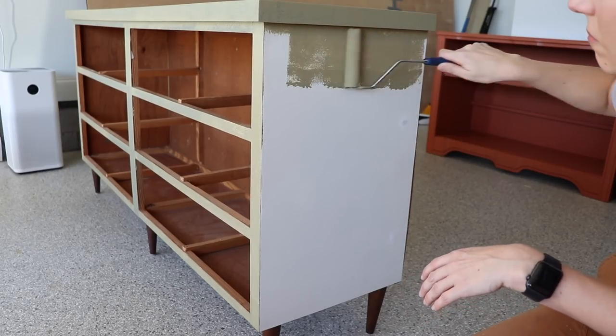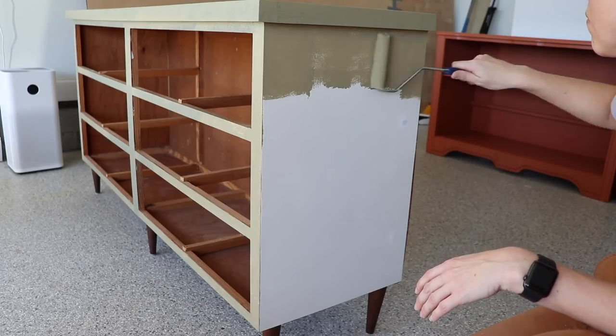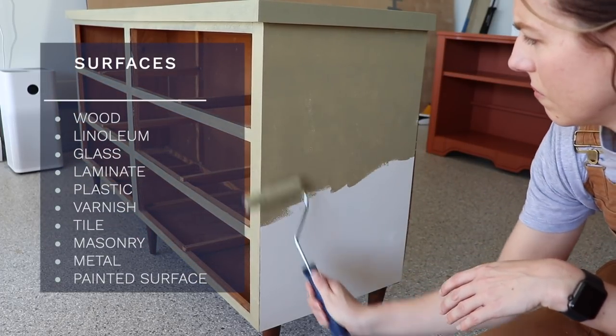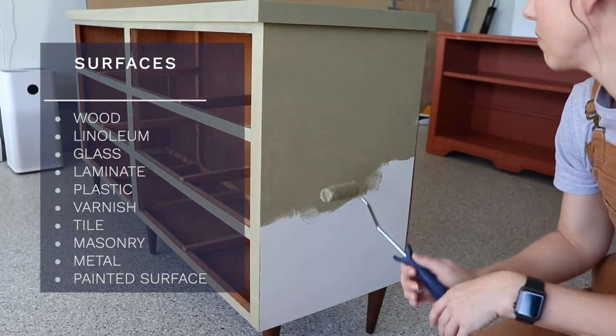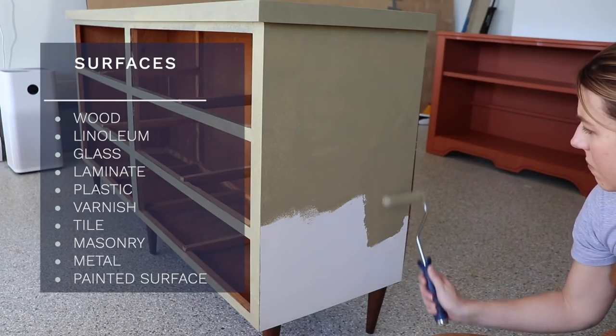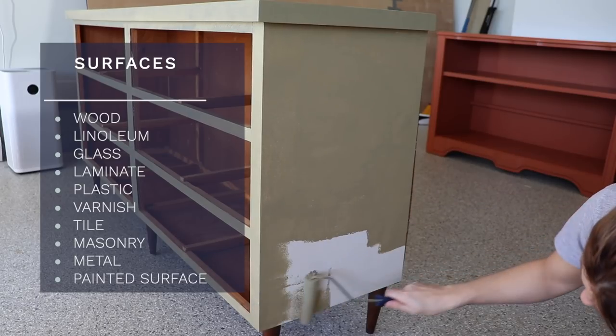A great feature about this paint is that it can literally be painted on anything — wood, linoleum, glass, laminate, plastic, varnish, tile, masonry, metal, and like I'm doing today, a painted surface.